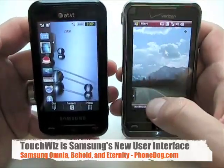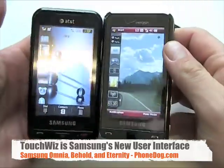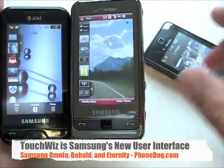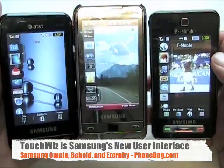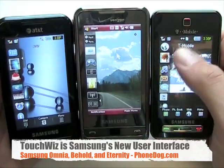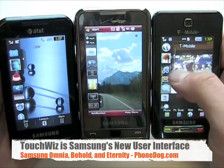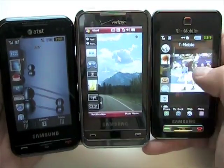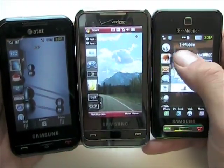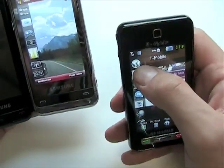When you look at the TouchWiz interface — TouchWiz is basically this widget docking sidebar — on all the phones, it's also on the unlocked Omnia. You've got this dock that you can hide on the left hand side, and you can scroll up and down through these widgets, then drag one out to the home screen and use it from there.